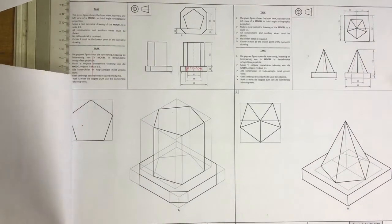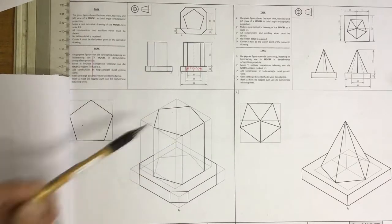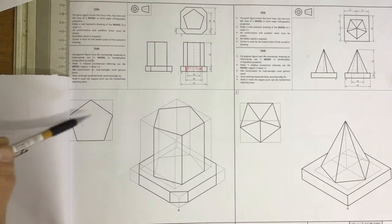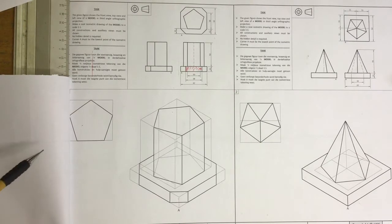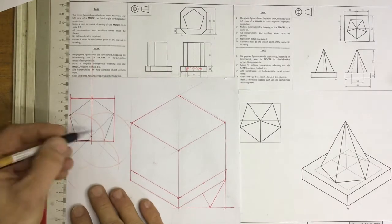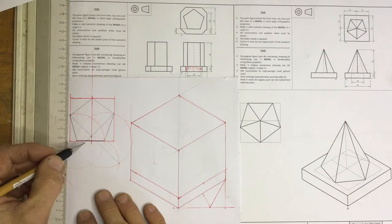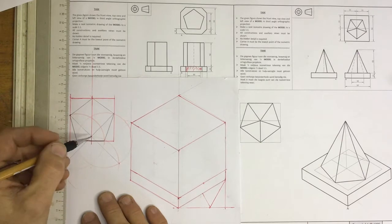Let's do this isometric drawing using these three views in order to draw the isometric view. You'll see that they've got a pentagon, and the first thing we're going to look at is how to go about drawing that pentagon as an auxiliary view. Do your auxiliary view first. Hopefully you know how to do a pentagon using that three-circle method. If not, please look at it in another video I've done earlier.